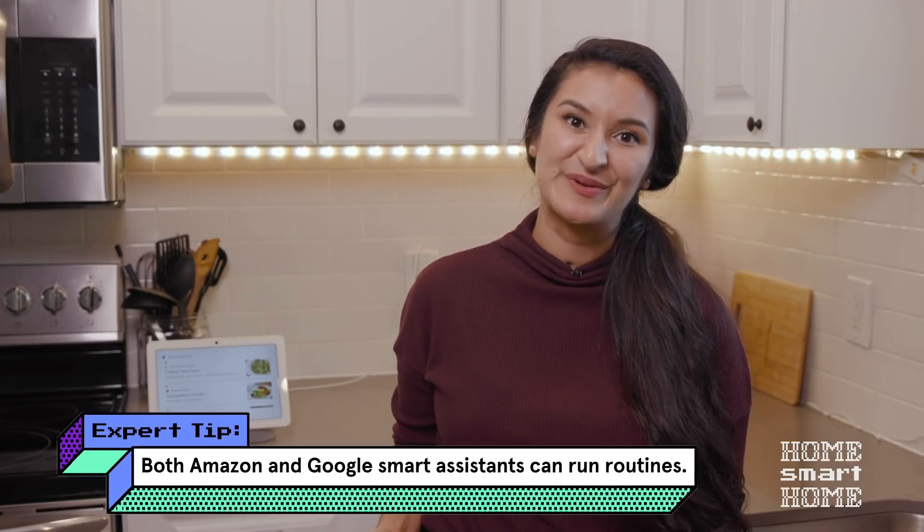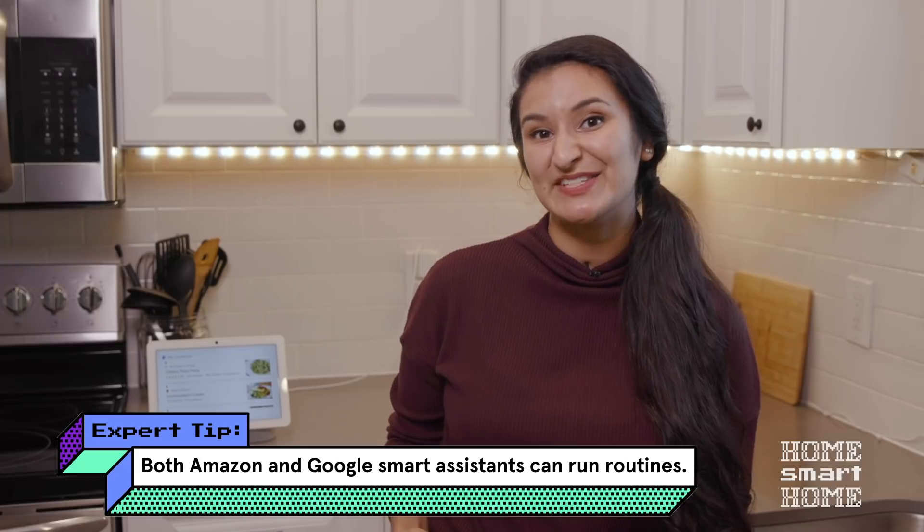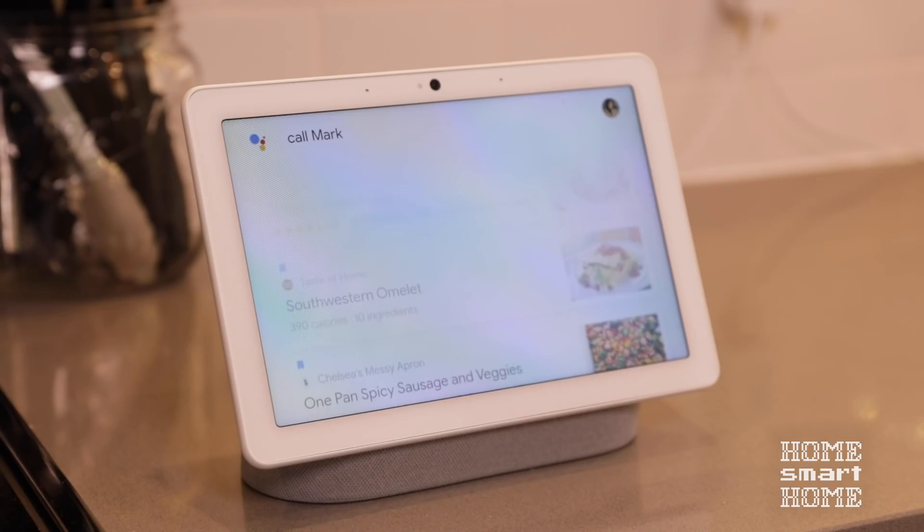There are so many things you can do with routines, depending on what devices you have. I'm going to call my friend Mark, who has some pretty fun routines set up with his Alexa. Hey Google, call Mark. Making a call to Mark on Duo.